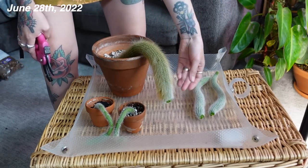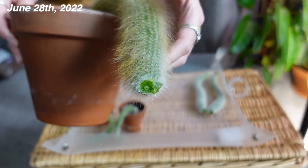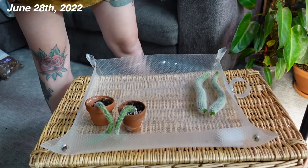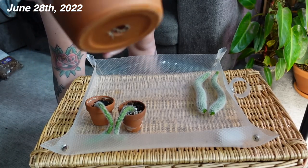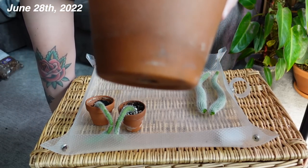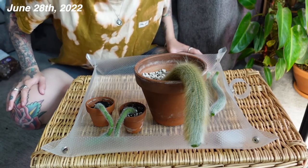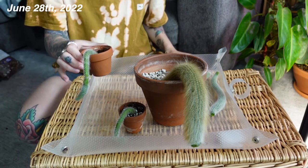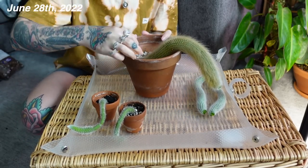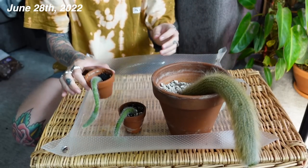I'm going to set those to the side and take a look at what the mother plant is looking like now. Those are the two cuts I just made — she'll just callus over and be fine, I'm sure. She's quite rooted. I'm not sure when I should be repotting this. If you have one, let me know. You can see roots coming out of the drainage hole.